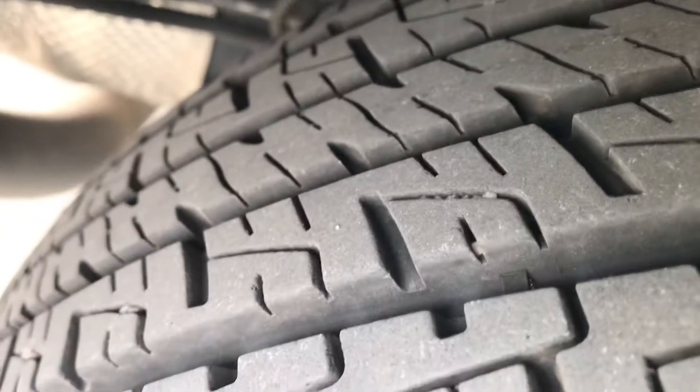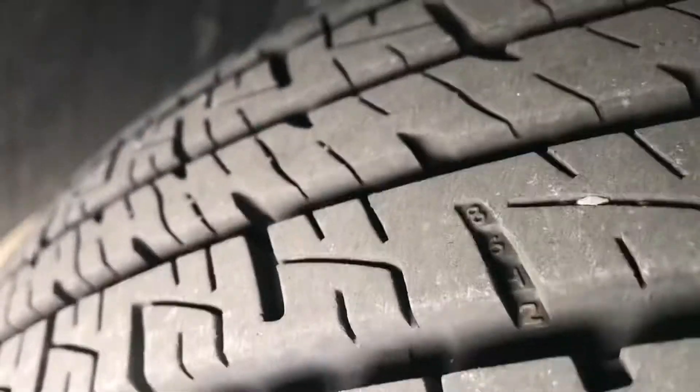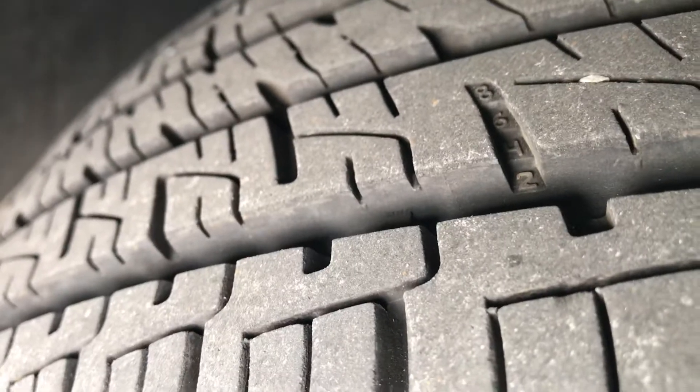Here's a shot of the tires — they look really good to me. That's the rear tire. I will give you a look at the front as well. Looks like they're about the same age, but plenty of tread left in there for sure.